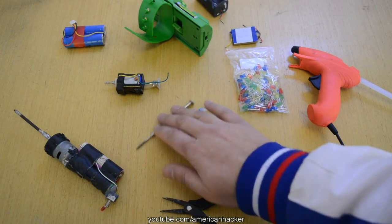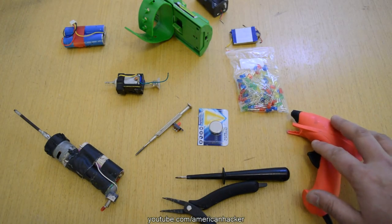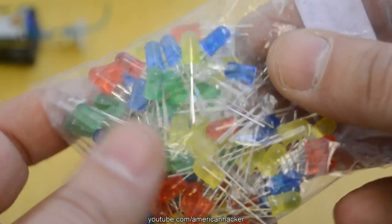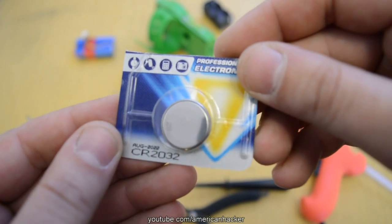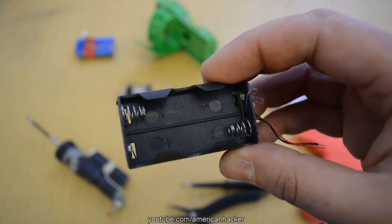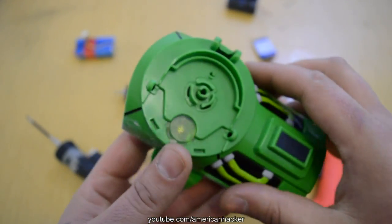Beside basic tools like pliers, glue gun, and screwdriver, you will need junk parts like 4 LEDs in any color you want, a coin lithium battery, a battery holder, and this wrist toy that I found from my son's toys.